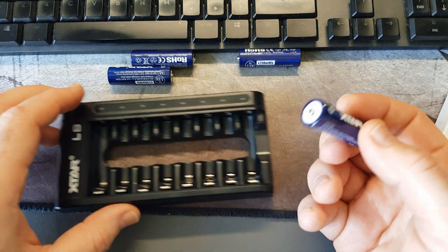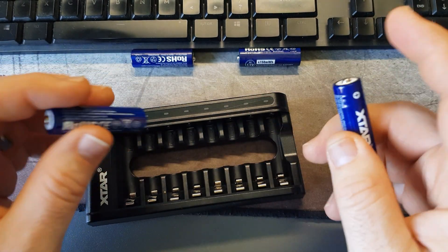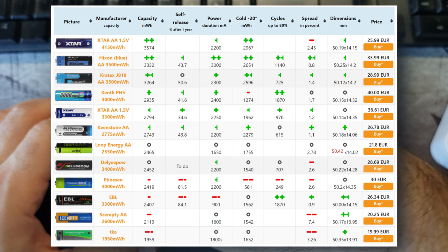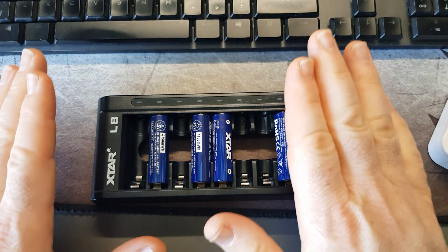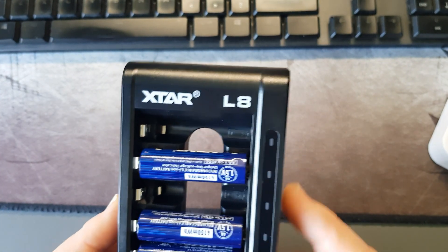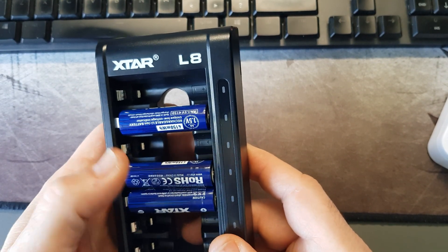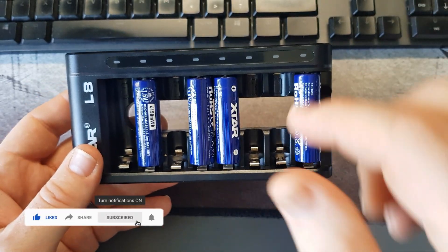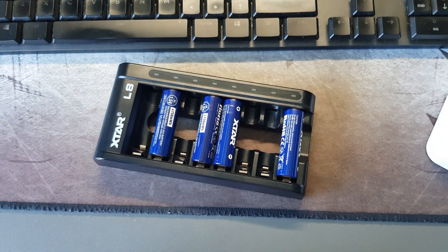Overall, I can't show voltage testing as I don't have those tools, but from personal experience the power remains in them much longer than other batteries and rechargeables I've used. I want to say thanks to Xtar for sending the L8 — it's really good. If you're looking for reliable batteries that last way longer than normal rechargeables, go check them out. I'll put a link in the description. Hope you enjoyed the review — see you next time!